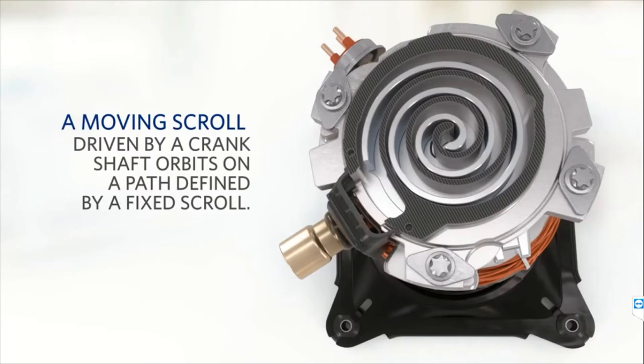There is a revolving scroll which is mounted on top of the shaft. The scroll is a spiral type which rotates and then comes in contact with a fixed scroll. In both scrolls, there is an envelope space which traps the gases to be compressed. Once these gases come under the annular space of both scrolls, they will be compressed and develop pressure and temperature. This moving scroll is mounted on top of the shaft and driven by a crankshaft orbiting on a path defined by the fixed scroll.